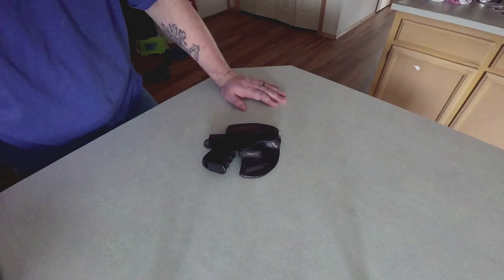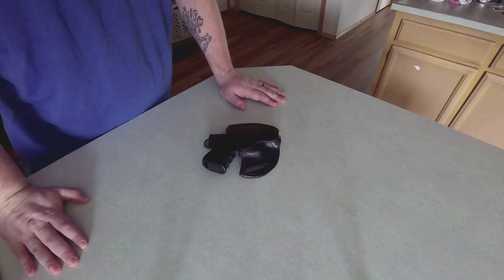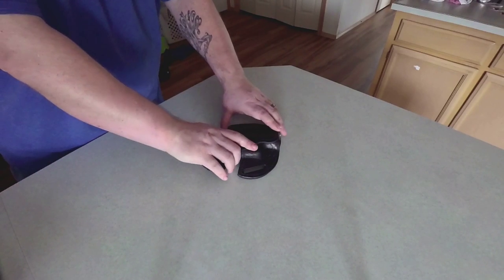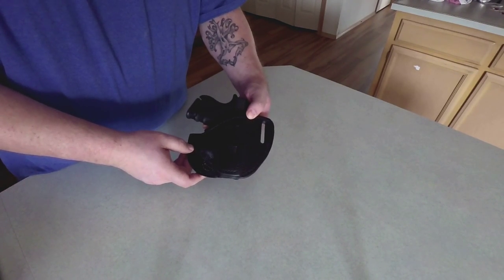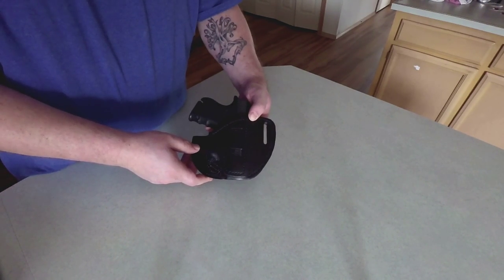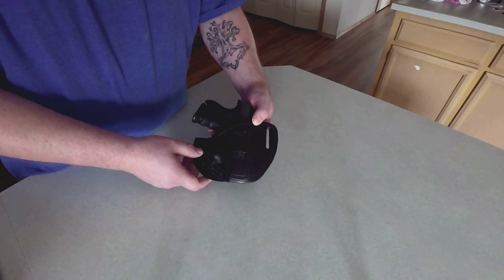Hey YouTube, this is AR-15 Guy. I'm doing my review of the pancake holster that I received from Joe's Holsters for my Glock 26. It's an outside-the-waistband pancake holster. I was able to get this from him — I'll put a link down to his Facebook page as well as pricing down below. A holster like this runs about $45.